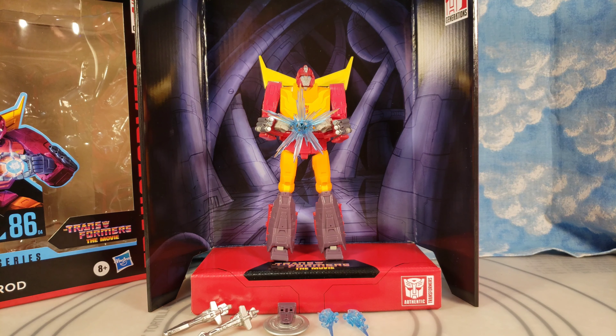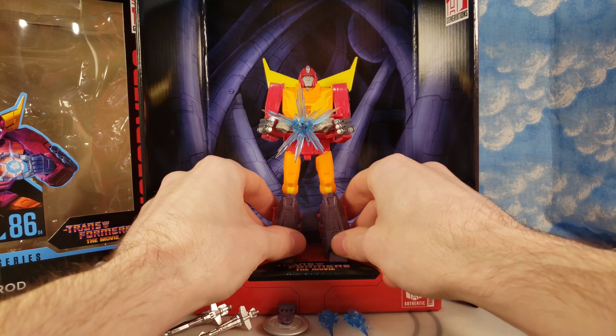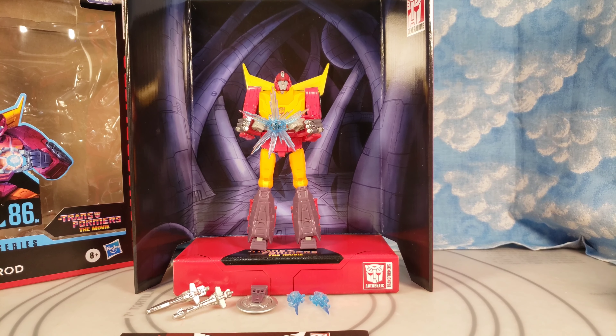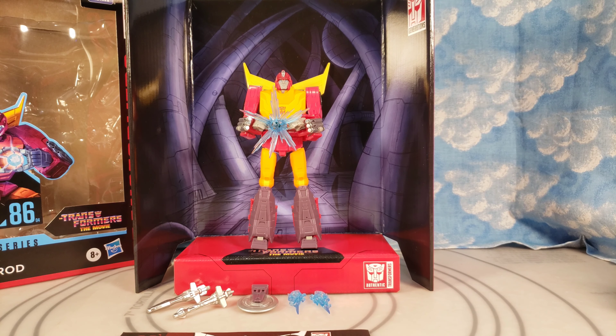I drove to the other Target but the shelf was completely picked over too. I went to the counter and the employee said they had some in the back but wasn't sure if they could sell them yet. I mentioned I'd seen a kid walking out of the other store with one. He showed me pictures of what they had — Grimlock among them — and I asked specifically about Hot Rod, Jazz, or Kup. He found Hot Rod, went to the back, I waited 20 minutes, and he came out with it.